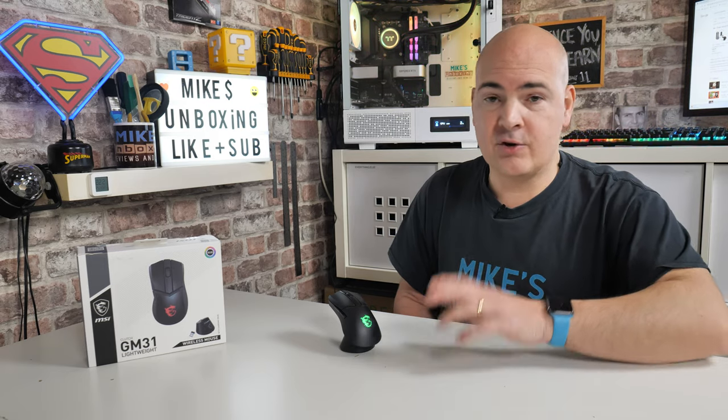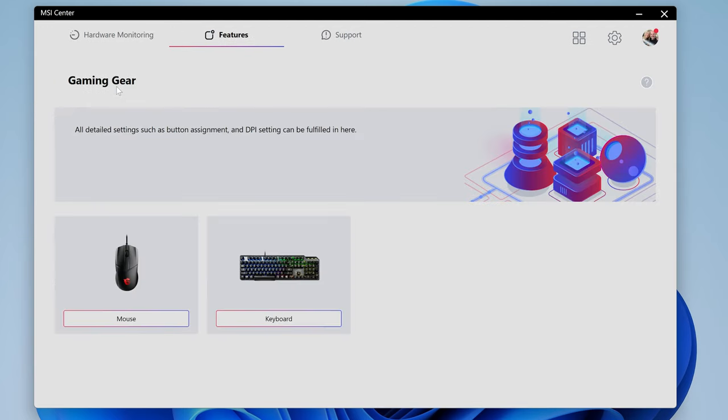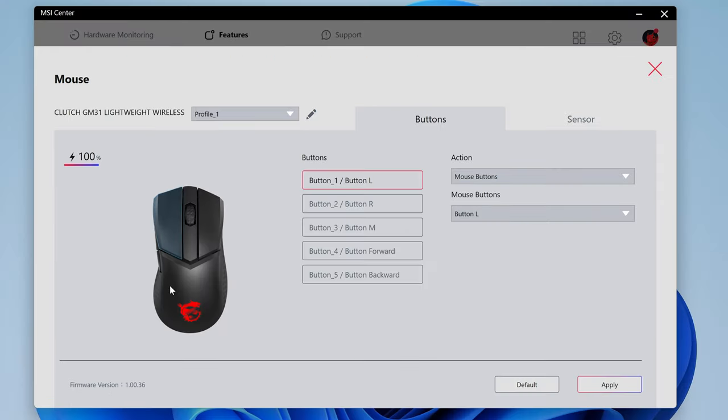There'll also be an on-screen pop-up if you install the MSI Center software on your PC. Head over into features, then gaming gear, and this will show you any peripherals which are part of MSI Center. You'll find the Clutch GM31 Lightweight Wireless Gaming Mouse listed. You've got three profiles which can be stored on board, a readout of your current battery level — currently at 100% — and it also tells you your firmware version, which updates automatically in the background.